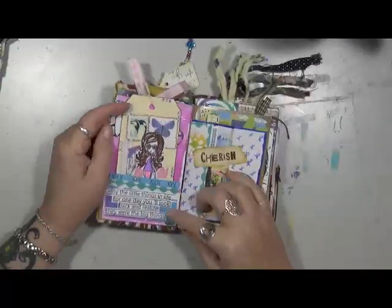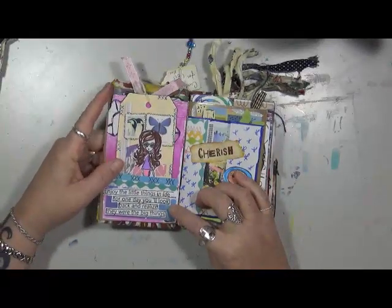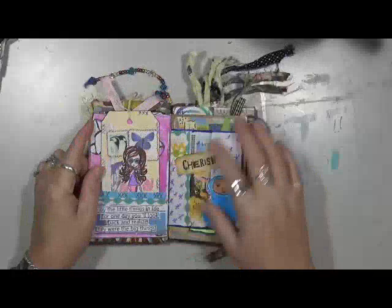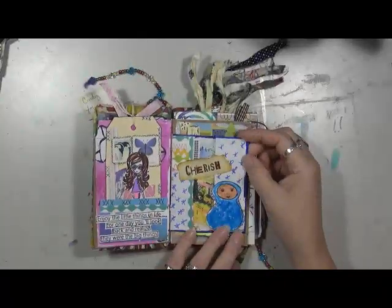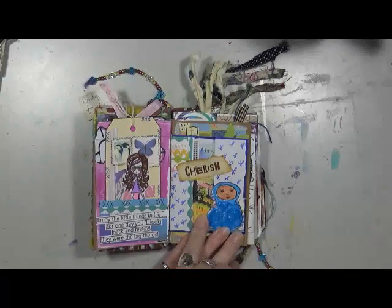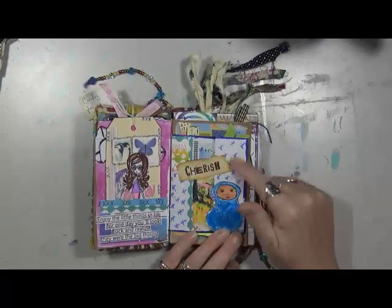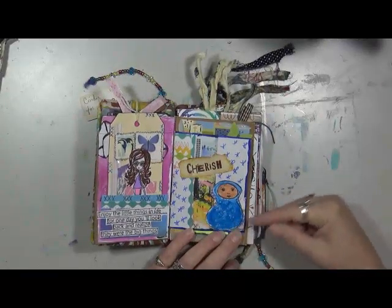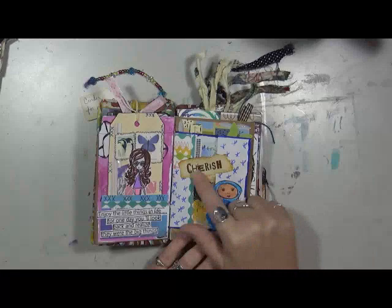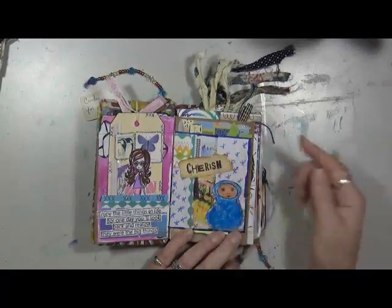It says 'enjoy the little things in life, for one day you'll look back and realize they were the big things' — and that is so very true. This is a napkin in the back, just some random papers. I drew all these stars. This is a Gene Aarons stamp, one of these little guys. This came off a calendar from last year — just says 'cherish.'